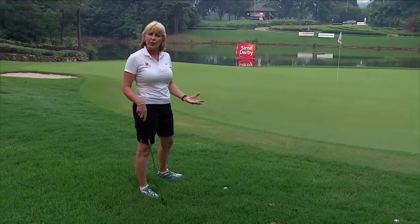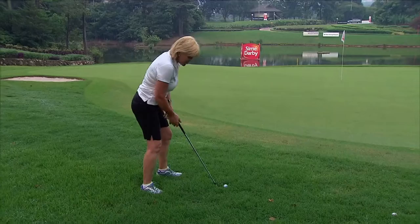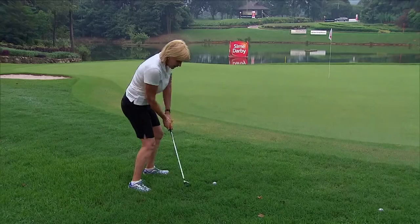They do tend to use lob wedges and sand wedges quite a lot, but what you're going to do with this shot is actually commit to the shot — and that's where you get into trouble, is when you get scared of it. So set yourself up, club face nice and open, nice light hands, nice and loose, and just let the club slide underneath, fly up in the air. You see how softly it lands and it just trickles all the way down to the flag.